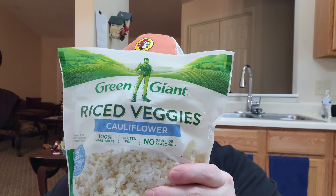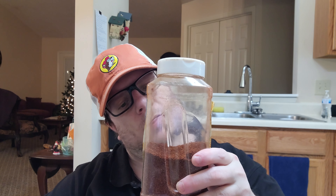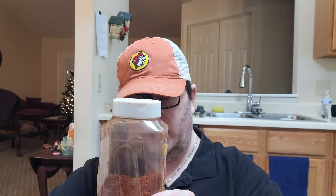I'm also going to need some riced cauliflower and your favorite keto-friendly taco seasoning. This container is actually a homemade taco seasoning — the recipe I got from Mandy in the Making. It's her recipe, so if you want to check it out she has it on her channel, or on her Instagram, which is Mandy underscore in underscore the underscore making. And of course I'm going to need some olive oil.